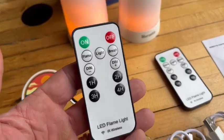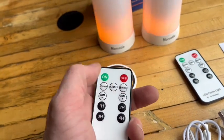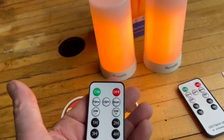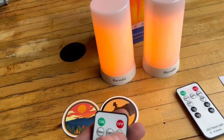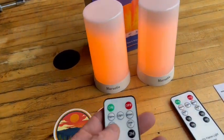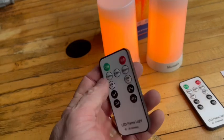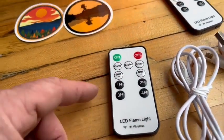And here's the remotes. Turn it off. Back on. There's just the light. There's breath - oh, that's awesome. Wait till you see this in the dark. And then you can dim it or make it brighter. And then you can also set how much time you want to keep them on for - one, two, three, or four hours. Very nice.